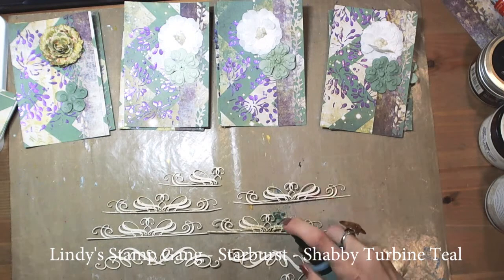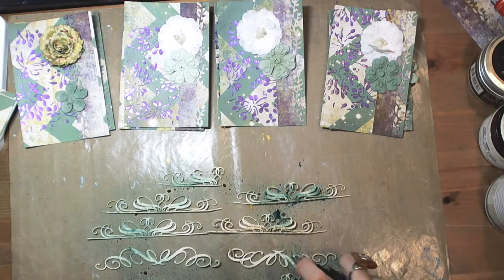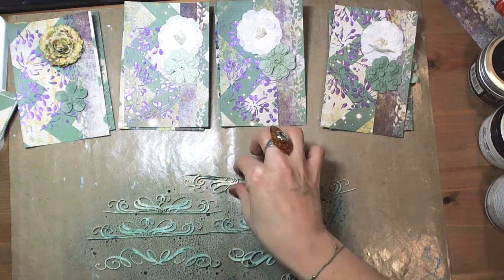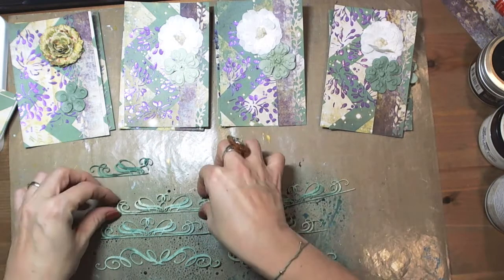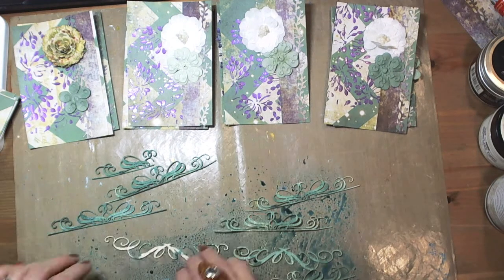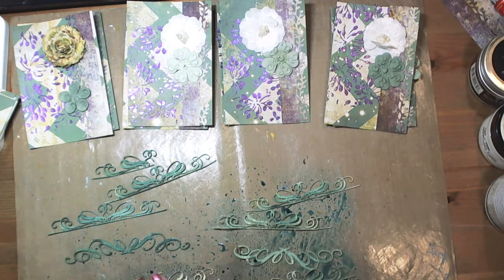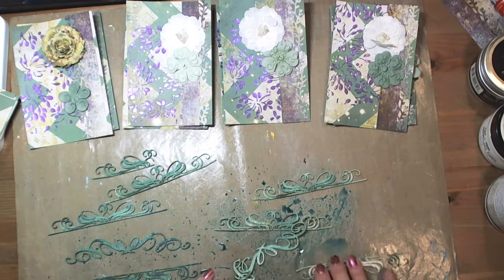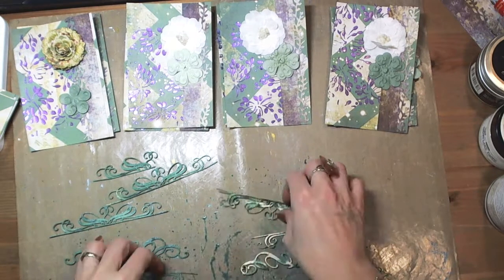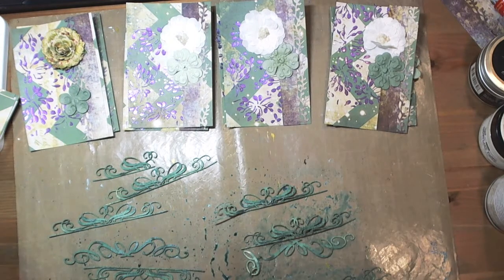Seven Dot Studio chipboard pieces work great with most media. I have used Lindy's Stampgang spray to add color to them. If you watched some of my previous videos, you surely noticed that I use a craftsman mat. It helps me to keep my working space clean, but also helps me to use all media more efficiently. I used the chipboard pieces like a sponge, so they could absorb more color from the mat.